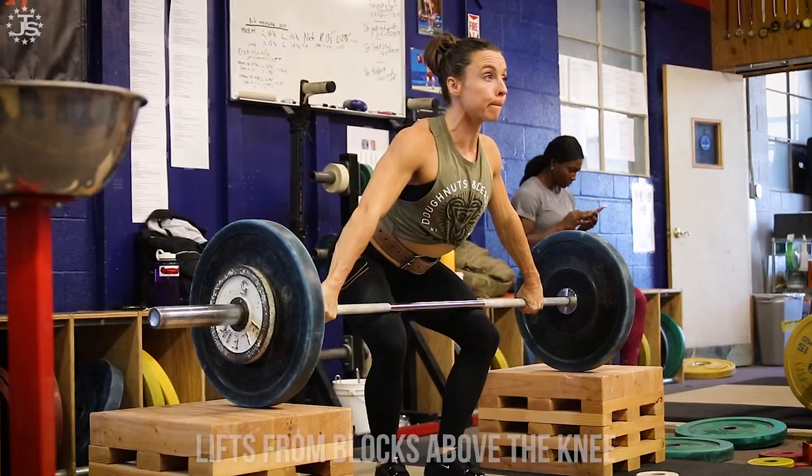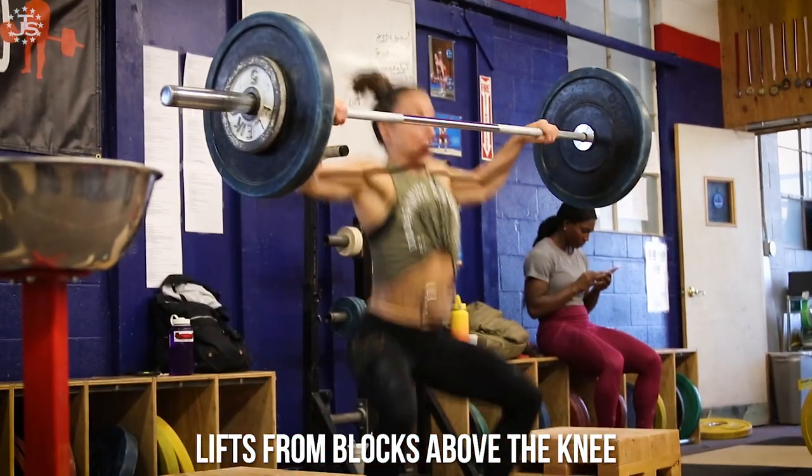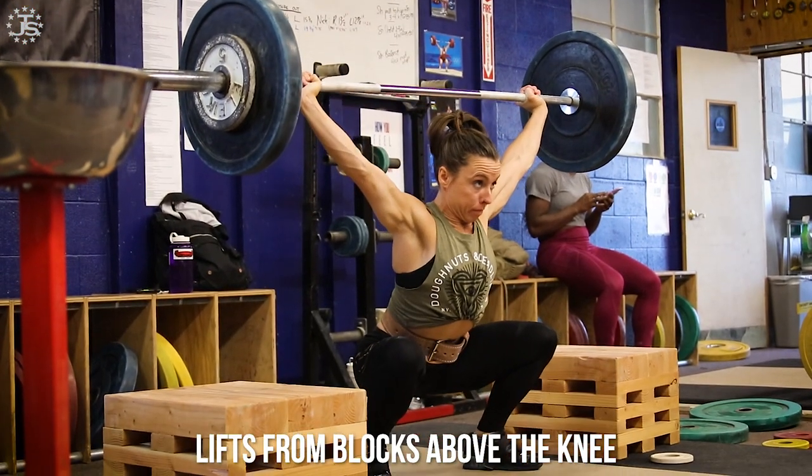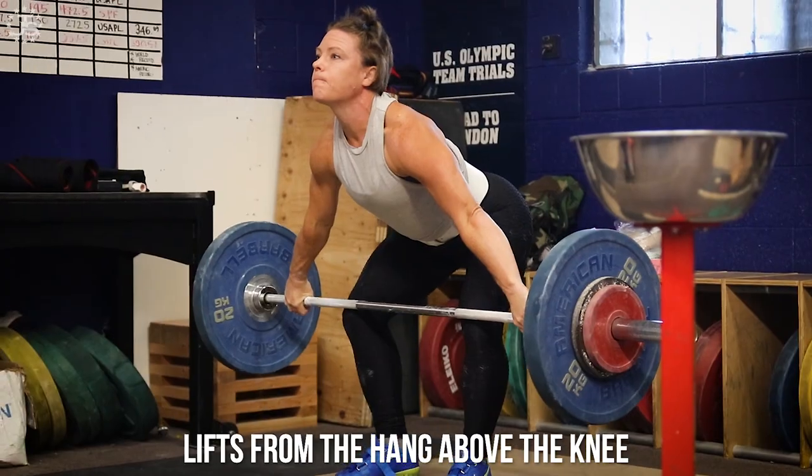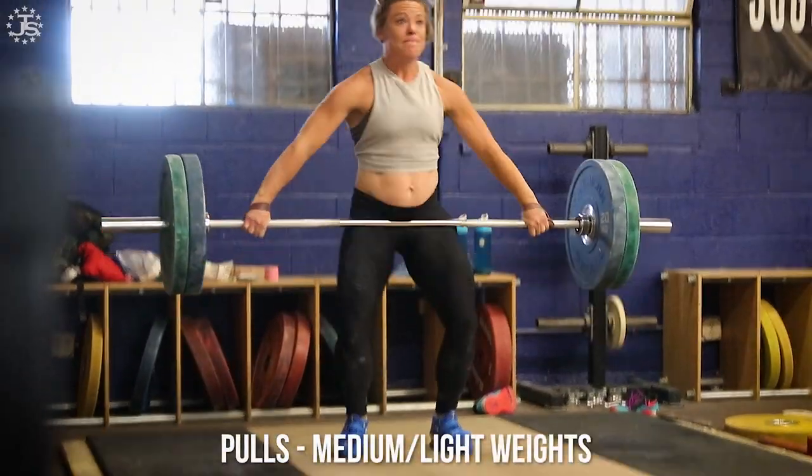The solution? The lifter needs to develop the explosion phase and the squat under phase through the use of variations off the blocks above the knee, hang lifts above the knee, and pulls with medium and light weights to develop the skill.